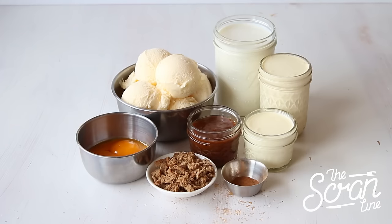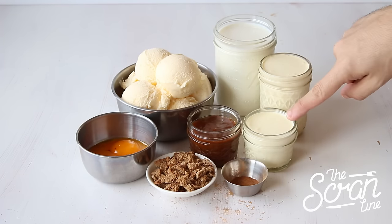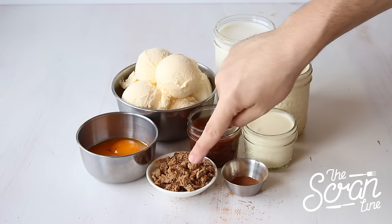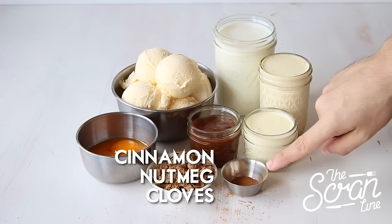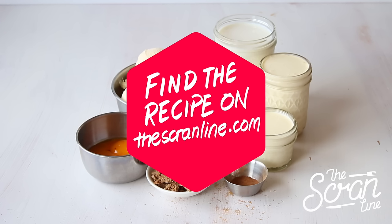Onto the recipe — here are the ingredients you need to make these eggnog milkshakes. You're going to need good quality vanilla ice cream, milk, cream, a little bit of extra cream to whip, some salted caramel sauce, egg yolks, crushed gingerbread cookies, cinnamon, and some sugar. You can find the full list of ingredients and the recipe on my website, thescrumline.com, or I'll leave a link in the description below.